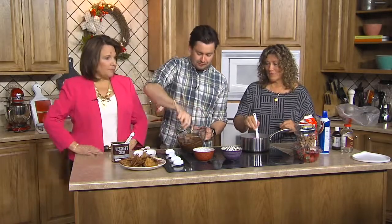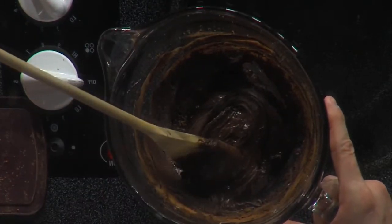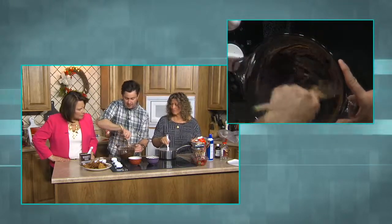I have eight ounces of semi-sweet chocolate chips — the standard bag is 12, so this is a bit less than that. I stuck them in the microwave for 30 seconds at a time until they got completely melted — go 30 seconds, take it out, stir it, 30 seconds, keep going back and forth. It'd be really easy to burn them. Now I took some semi-sweet cocoa powder and put a third of a cup in with the melted chocolate. It's really thick but all nice and mixed together. This is going to be the chocolate base of our fudge.